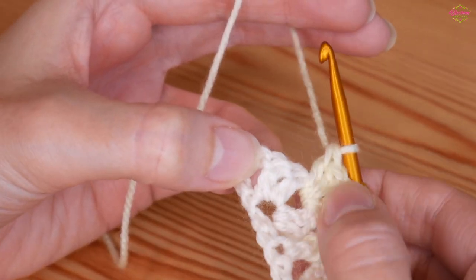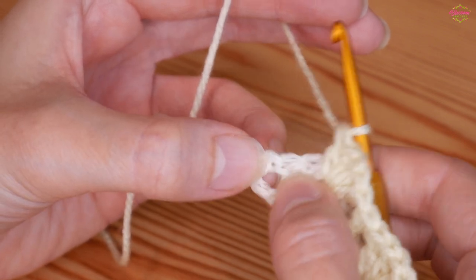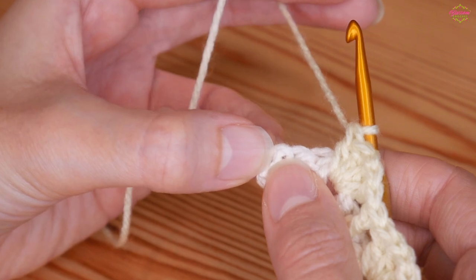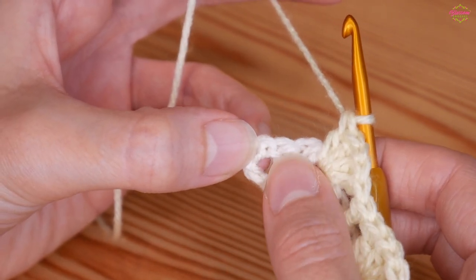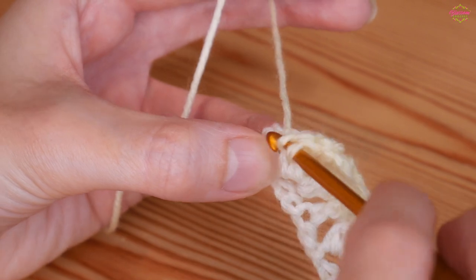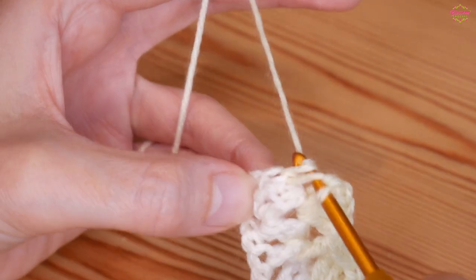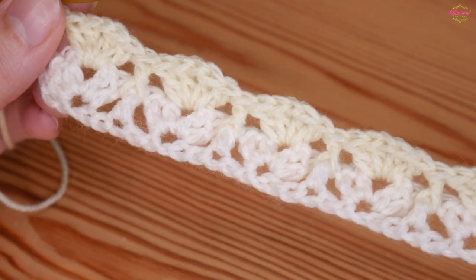Skip the final two trebles — after your last iris stitch, skip those final two trebles and do a treble on its own into the chain which was part of the skip chains at the beginning of the foundation row. Skip those two trebles and work a treble into that next chain. You should now just be starting to see that little bit of texture forming.